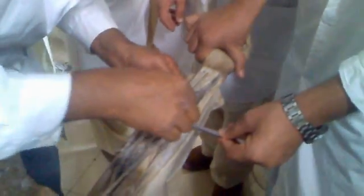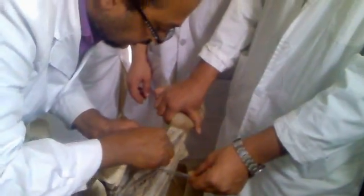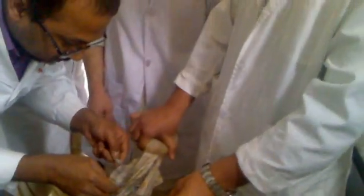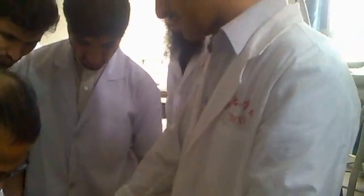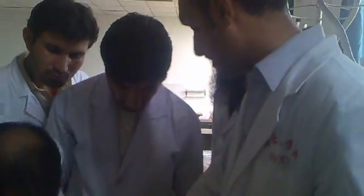And then, if you have this thick, big one — see here? See the extent of this. How far this goes? This is the flexor digitorum profundus. See, the palmar aponeurosis comes from this actually — flexor digitorum profundus.